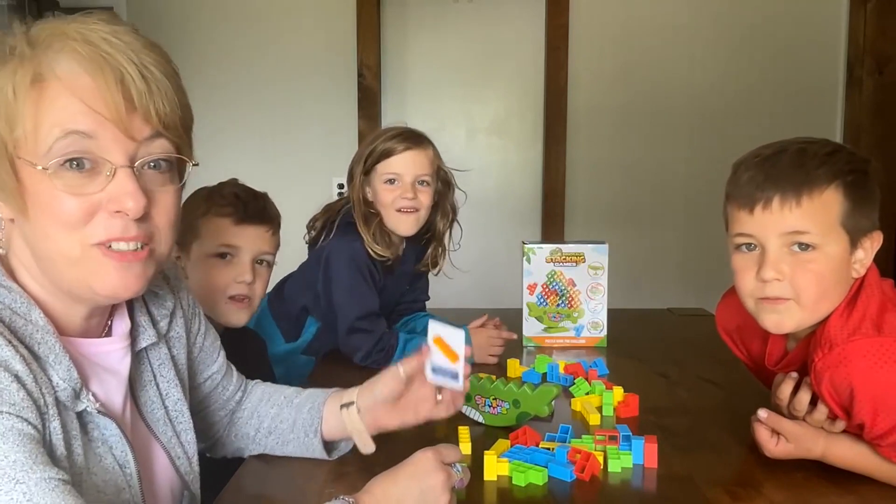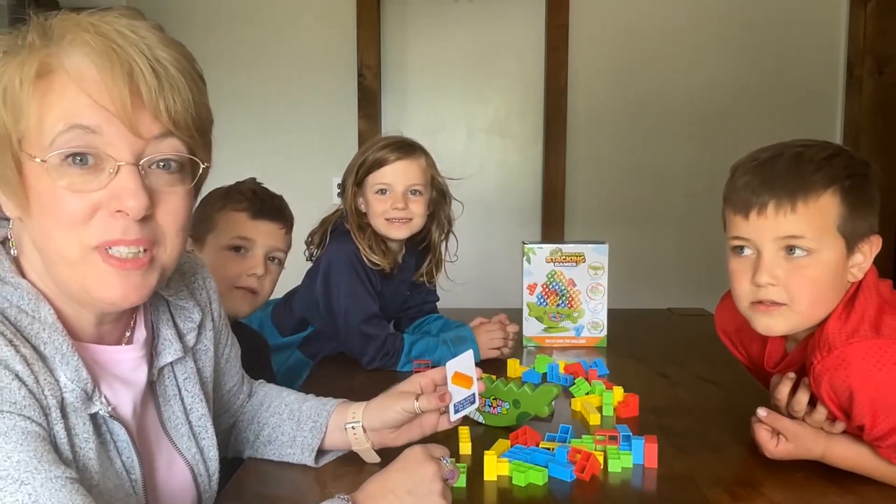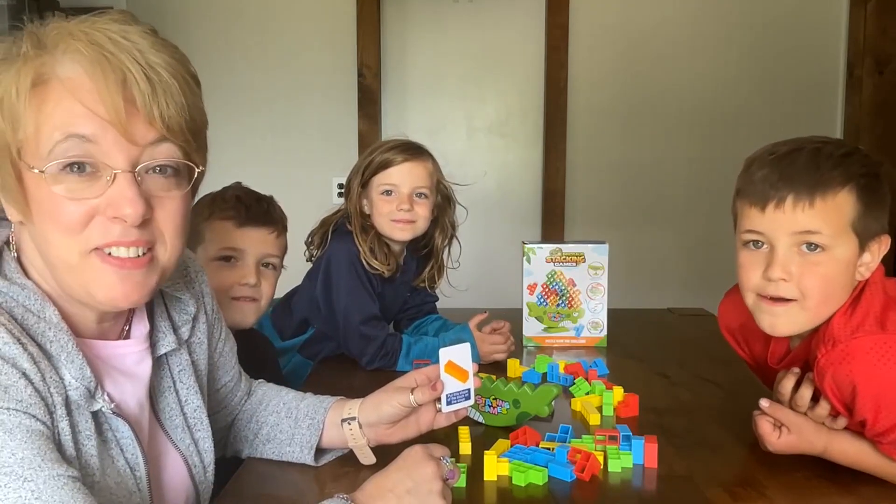Thanks for watching my review and go out and get yourself one of these. Your grandchildren or your children would love to play it with you. Thanks, have a great day.